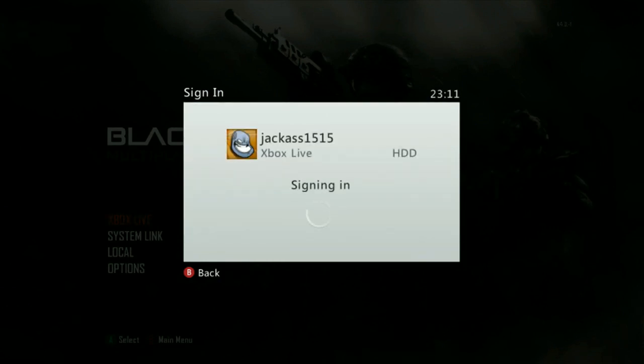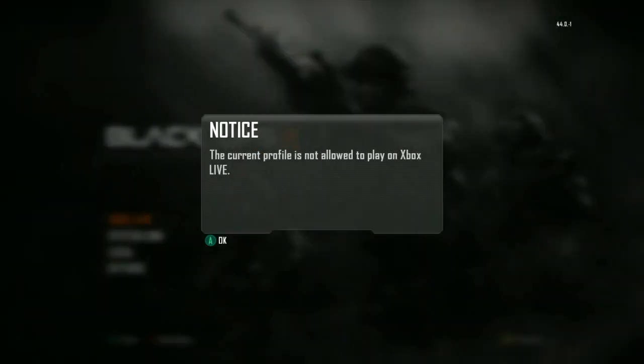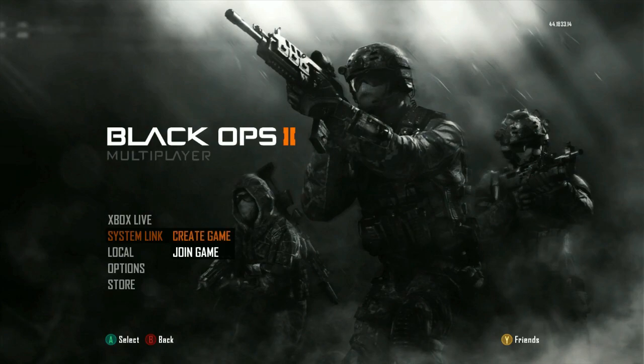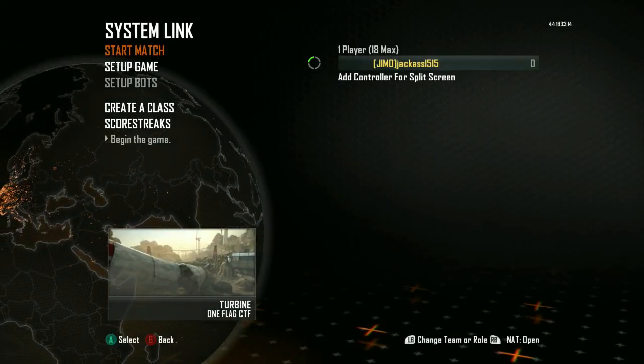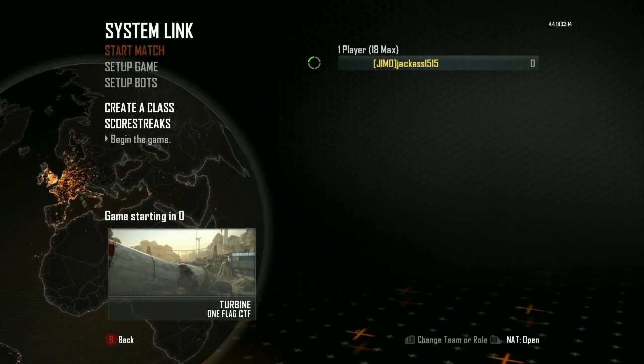I'll go ahead and sign into my account real quick. As you can see, there are no cuts besides from the computer to my phone to the Xbox — that's the only cuts. I've only sped up parts. All you're going to do now is press start match and there you go — there's your USB mod menu. But wait, I need to show you this just to show you it's real.